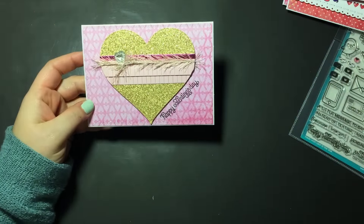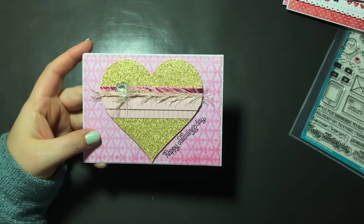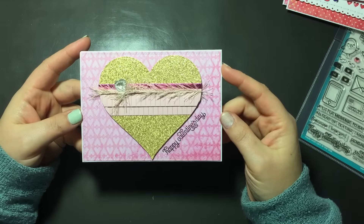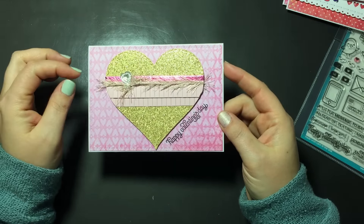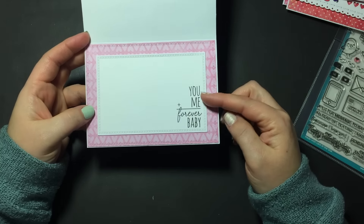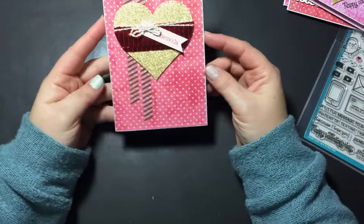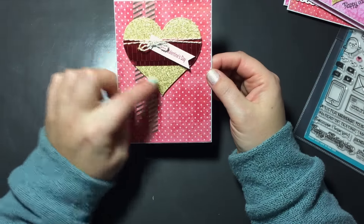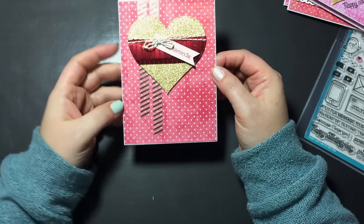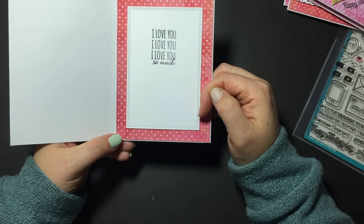The last two cards use the altered hearts I showed in yesterday's video — sorry, I have a cold. I popped the decorated heart up on foam tape, added 'Happy Valentine's Day' on an angle. The inside sentiment is from Mama Elephant: 'You plus me is forever, baby.' The final card is a vertical version — super cute — using another altered heart with washi tape behind it. The inside says 'I love you so much,' also from Mama Elephant.